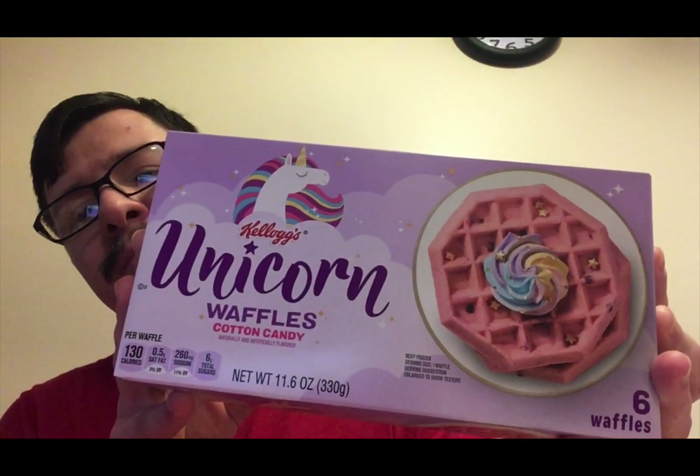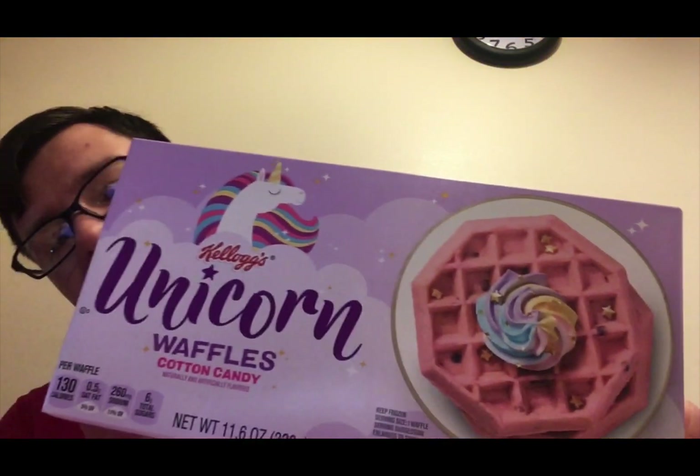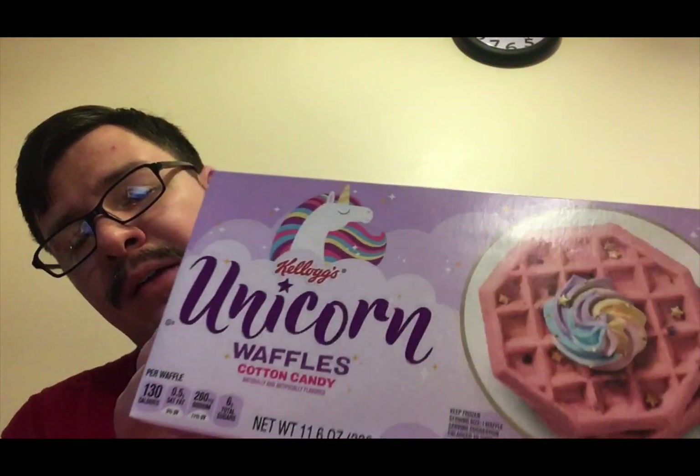This is what they look like. They're little pink waffles, supposed to taste like cotton candy. You can see the wrinkles on them and stuff.